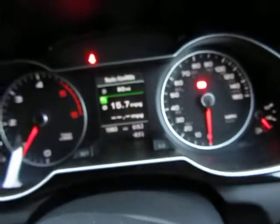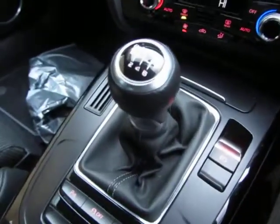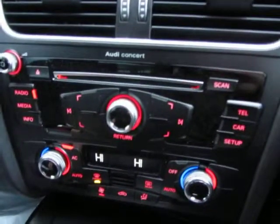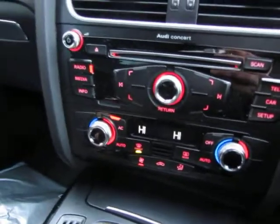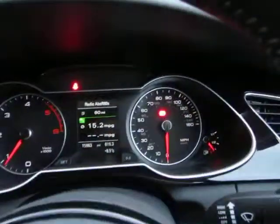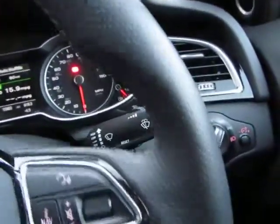The seats are all in fantastic order. It's got the S-Line seat. We've got a six-speed manual gearbox. The equipment level shows Concert radio, media, info, car setup and more — all working fine, no warning lights on the dashboard, running very smooth.